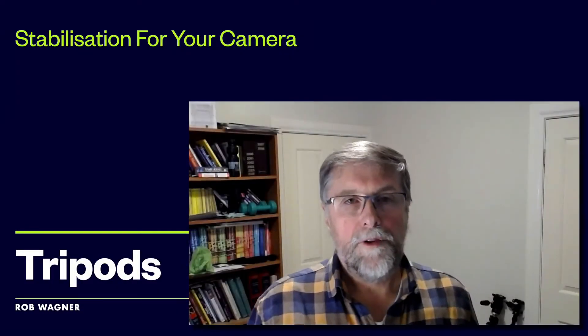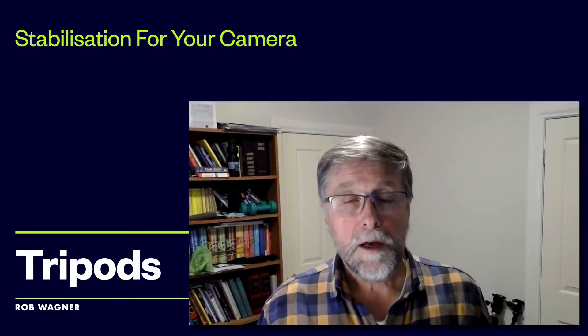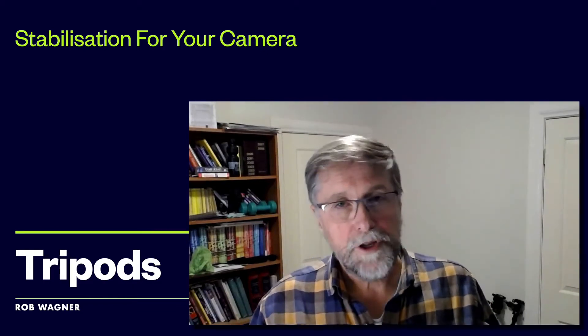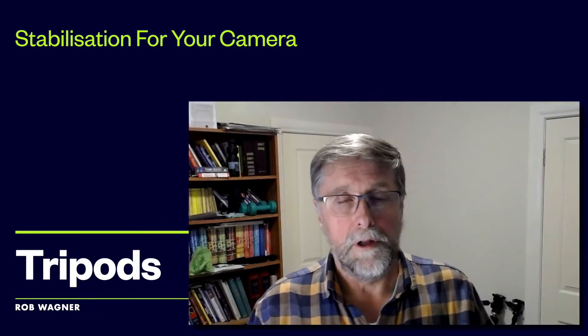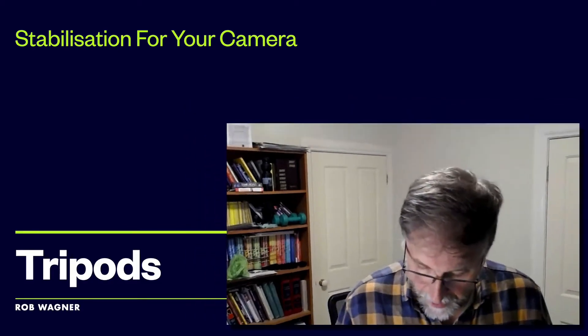This video is going to be talking about stabilisation for your camera, specifically with regards to tripods — that'll make up most of the video. Then towards the end we're going to spend a few minutes talking about remote shutter releases, which are things you often find associated with tripods.